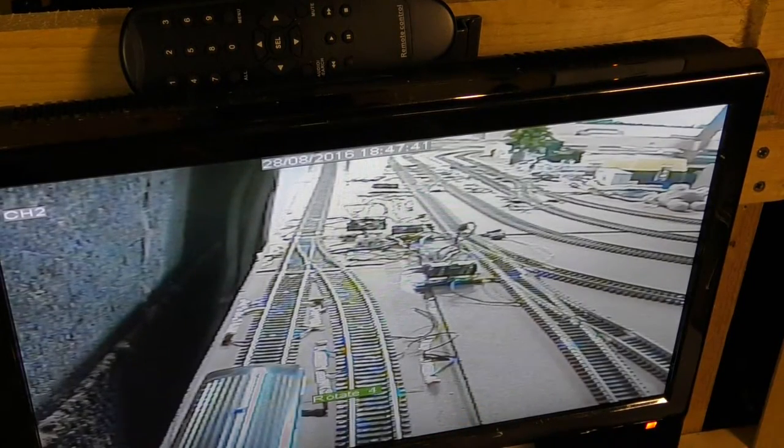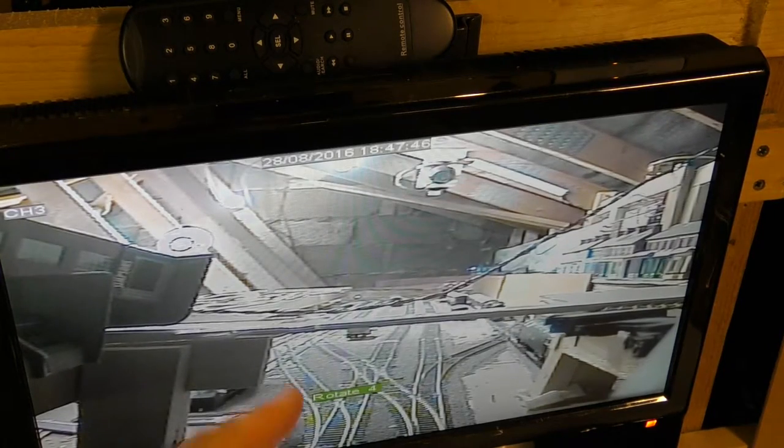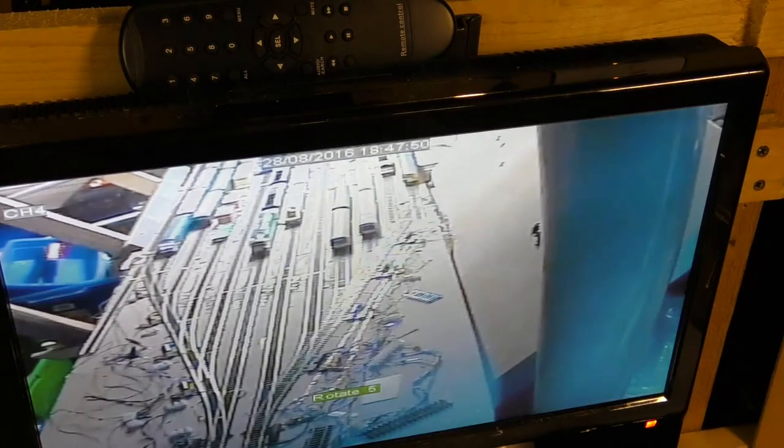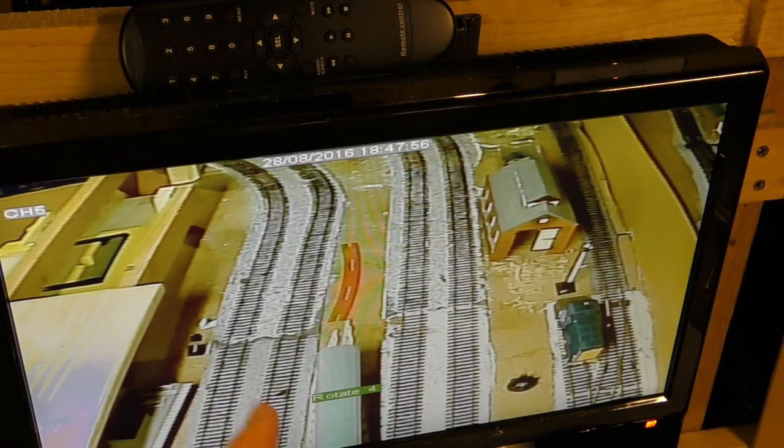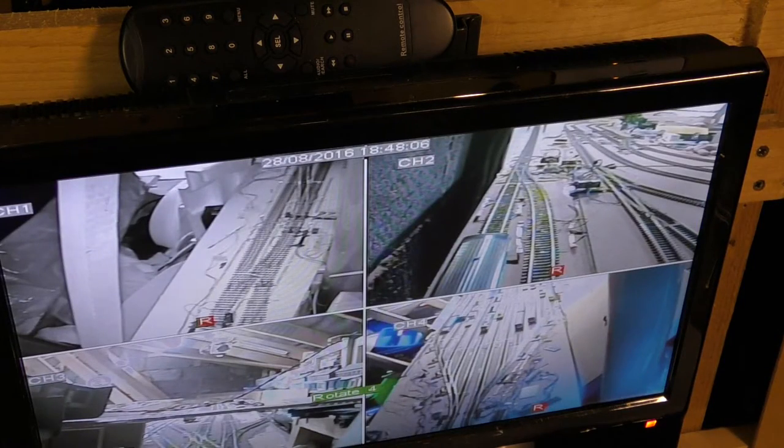So you've got the back cross yard, top corner points, one view of the main station area, main fiddling yard, a view of the end of the platform so I can make sure I park the train nicely, and the main points at the end of the station — so I now have all the major areas covered.